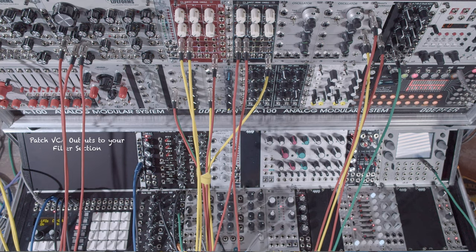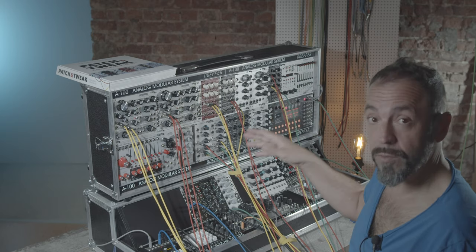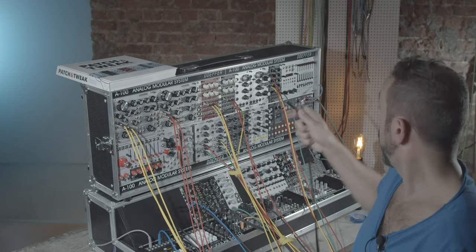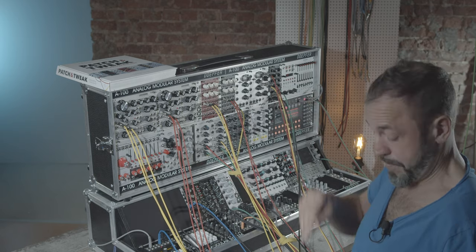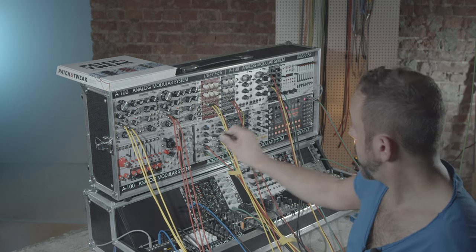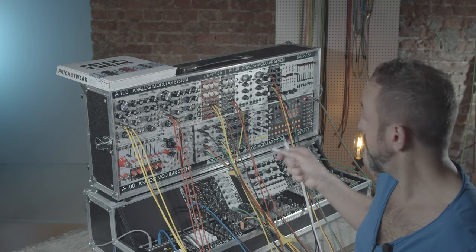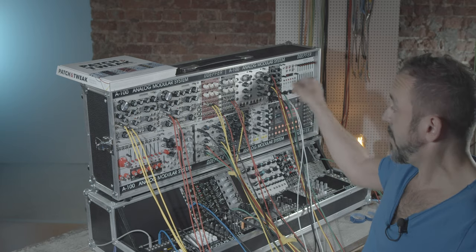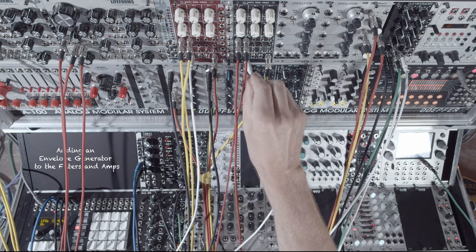The VCOs are then patched to the filter section, and you can see they are already pre-patched into the inputs of the EMS filters. In order to give the sound a shape, I add an envelope to the filters — one for the filters and one for the amp section. I connect the first of the dual envelope to the filter CV inputs, and the second one I connect to the CV inputs of my amps.